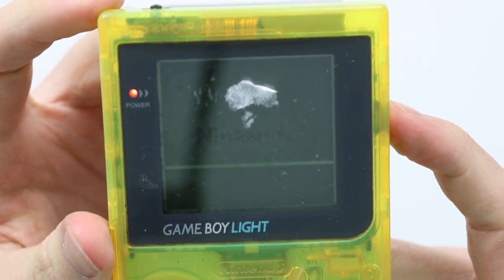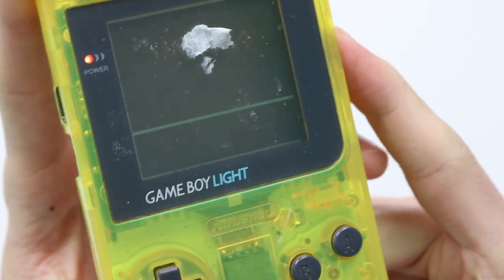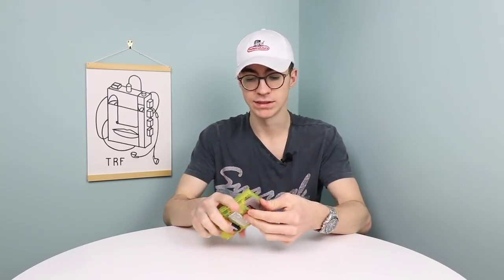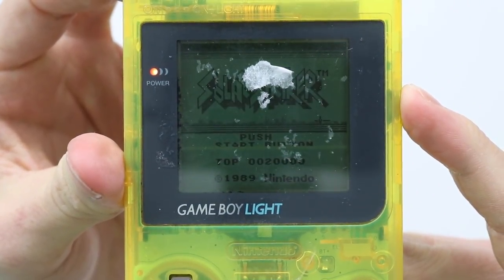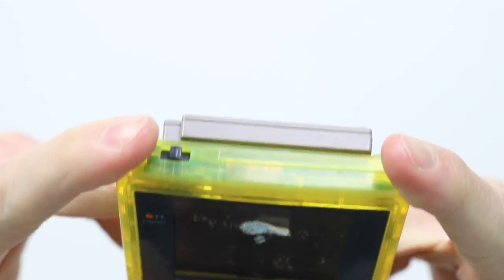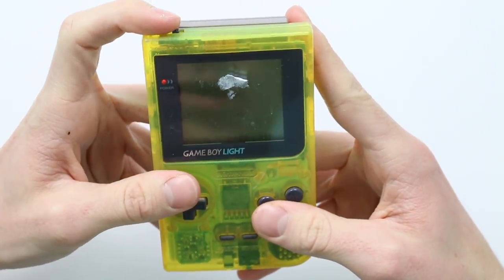It does actually turn on, which is good, and you can see there are some horizontal lines going across the middle there. Let's see if we can just get it to recognise a game cartridge. It is incredibly quiet, but it does look like some of the buttons actually work — in fact all of the buttons work, so that's excellent. It's very important on a Game Boy that the buttons work as that rules out any corrosion on the board.